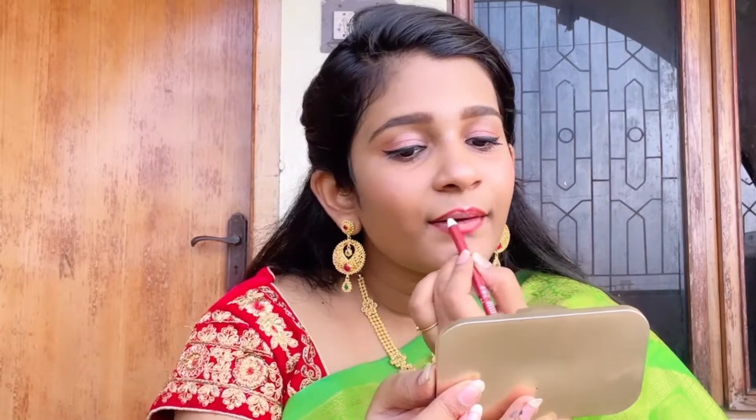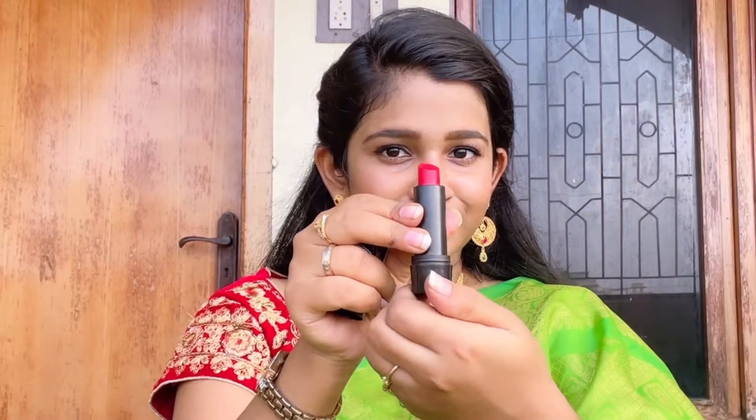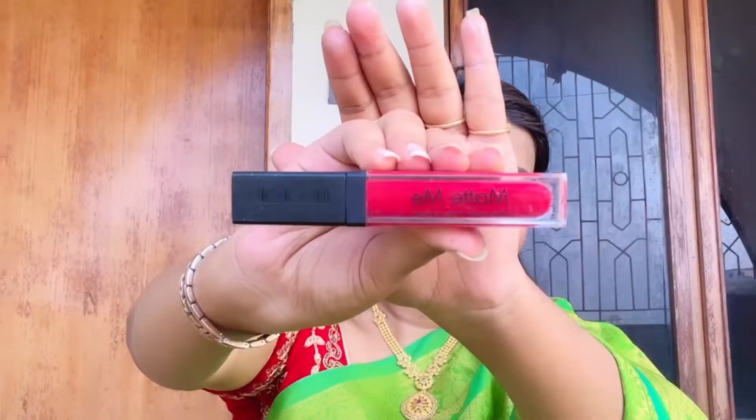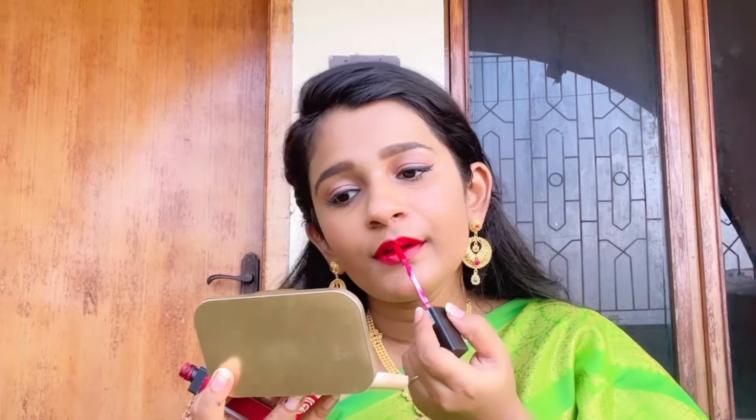Next I'm using LA18 lipstick in the shade Crazy Red R31 and I'm gonna apply it in the inner corner of my lips. Then I'm taking the long-lasting lipstick from Matte Me in the shade 423 Blood Red and applying it all over my lips.